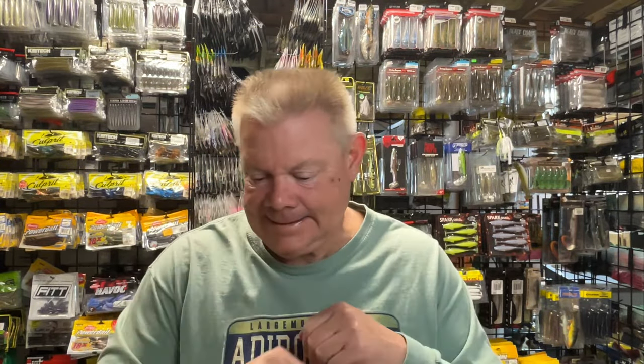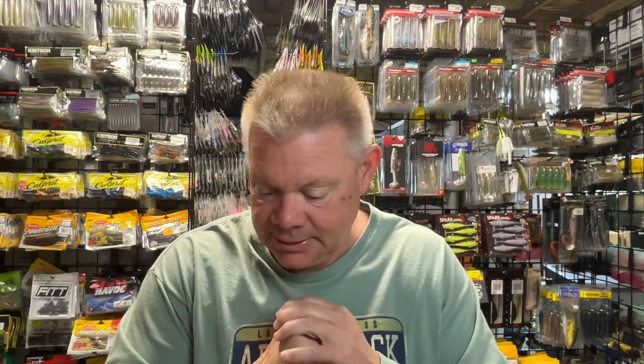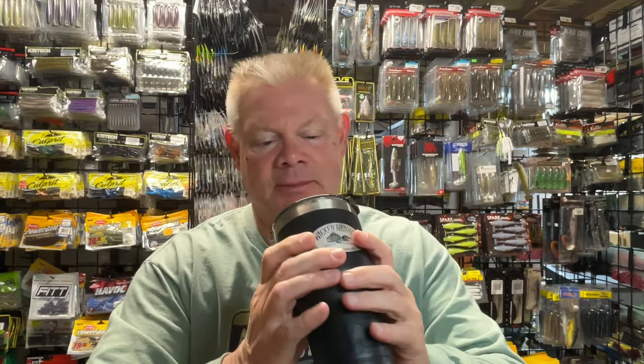Hey guys, Mark Northeast Bastion. How you doing? I did get some goodies in the mail today. I got an order from Jim at Wicked Weights. I got one of these coolers to keep in my boat because I'll keep my iced tea and my water cold when I'm out there fishing this summer.